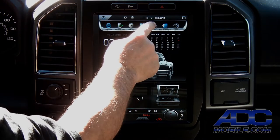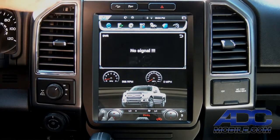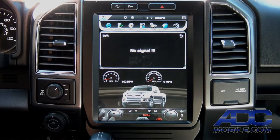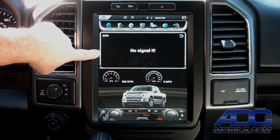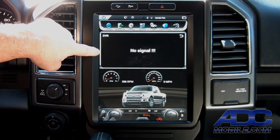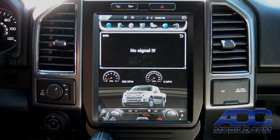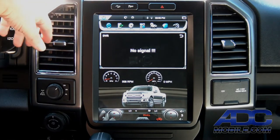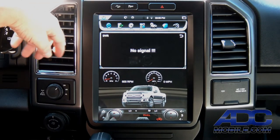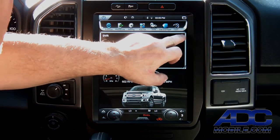If we choose to, we do have a DVR input. The DVR, if we had a front camera — say one mounted to the back of the mirror — we could actually monitor that and record it to internal memory in this system. That would allow us to essentially have a continuous recording device in case of an accident or interesting things happen on the road. It has a built-in DVR source that we'd be able to access from the source bar up top.